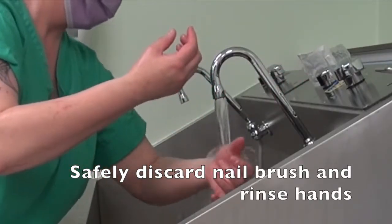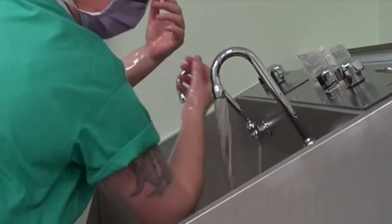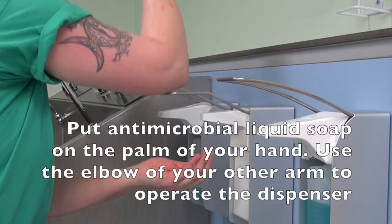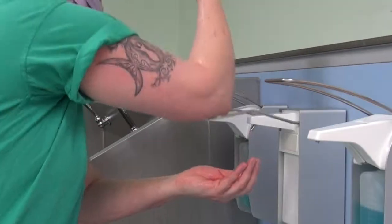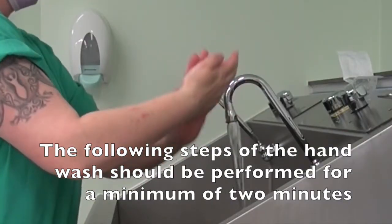Safely discard the nail brushes and rinse hands. Put antimicrobial liquid soap on the palm of your hand, using the elbow of your other arm to operate the dispenser. The following steps of the hand wash should each be performed for a minimum of 2 minutes.